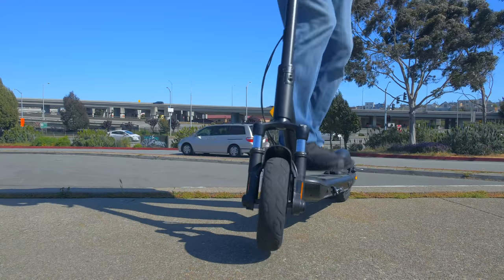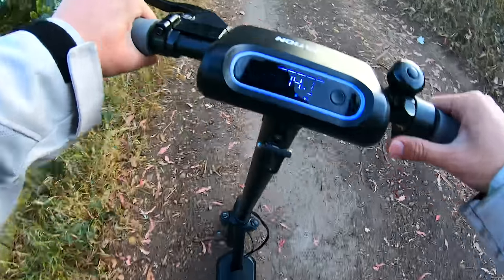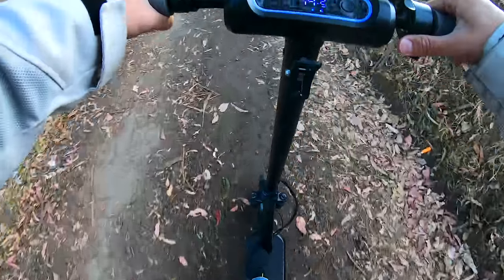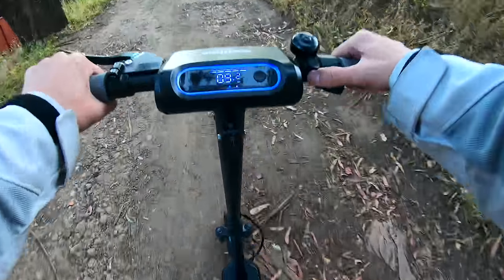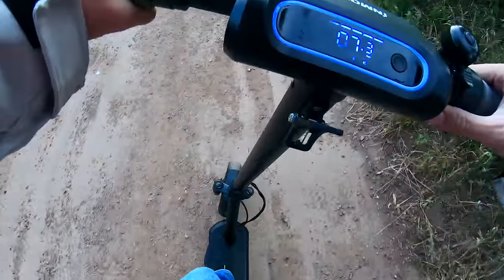Oftentimes when going over a bump, I would brace for it and be very surprised as I felt nothing. Here's some footage of a little dirt path that I rode on with the L9, and it did a great job handling it. The large 10-inch tubeless tires also contribute to the smoothness of the ride. Normally flats are a concern with air-filled tires on commuter scooters, but the larger 10-inch tires here might help quite a bit with that.